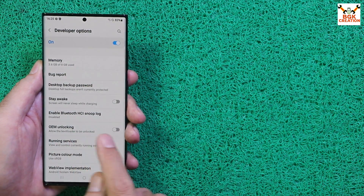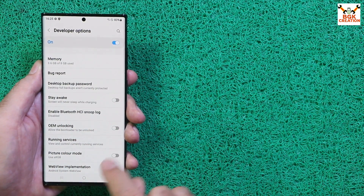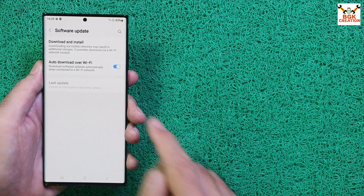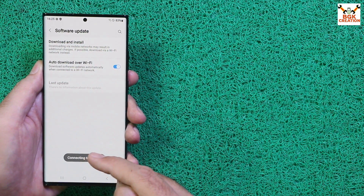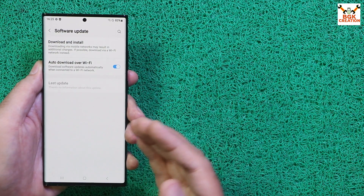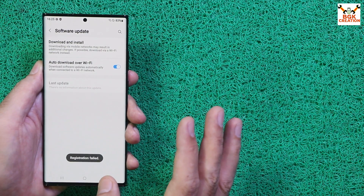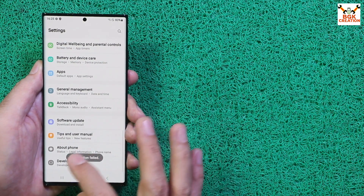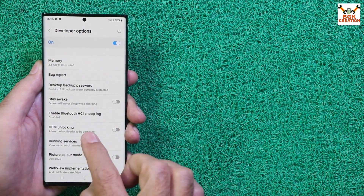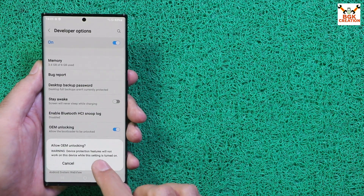If your phone had a factory reset and OEM Unlocking is not visible, go back, connect to the internet, tap Software Update, and check for updates. Once the phone checks and shows it's up to date, go back to Developer Options and OEM Unlocking will reappear. Tap to turn on OEM Unlocking, then tap Enable. Done — you can now go back.